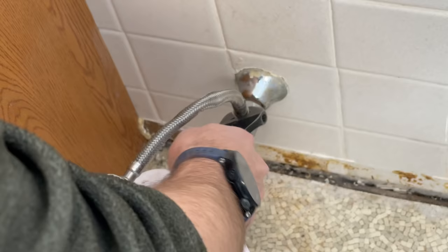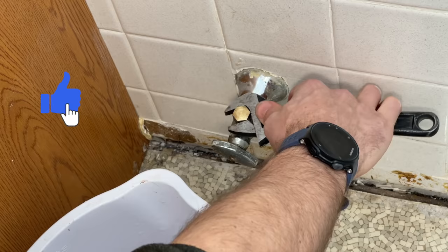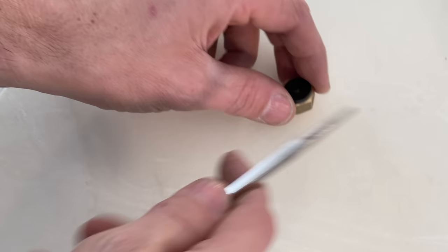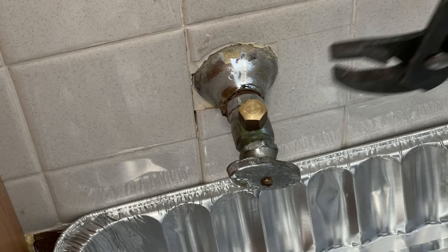Once that slows down, I'll take the line off. A good next step — depending on your scenario — is a three-eighths inch compression cap. I use a quarter-inch flat washer to help that seal, and that might get you out of a pickle and stop the flow to that valve while you figure out what to do and how to get a new one on there or how to fix your issue.